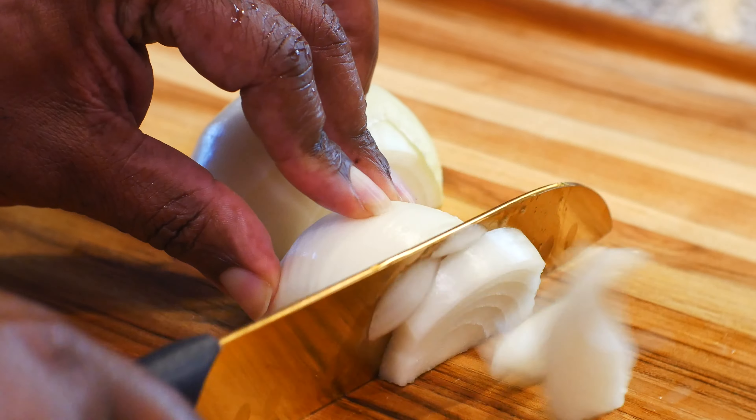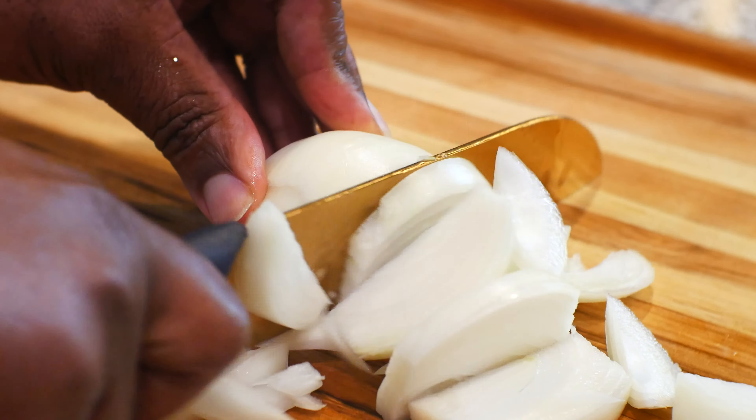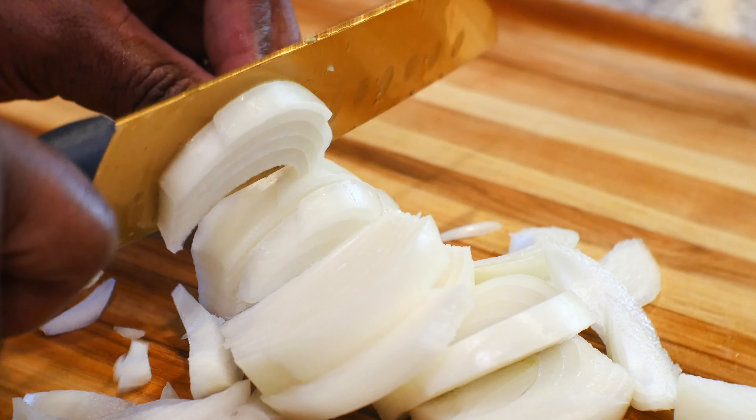First I cut myself an onion. I remove the brown skin off the onion and cut it up in nice decent-sized medium chunks.